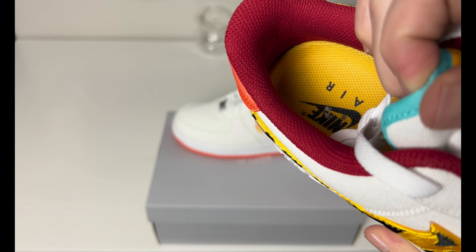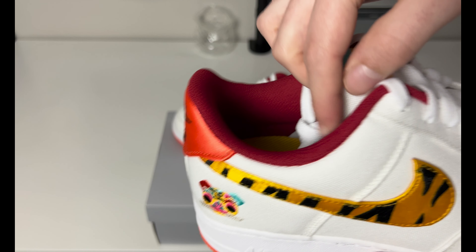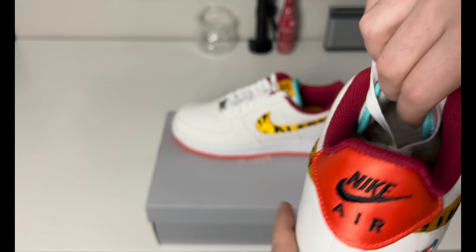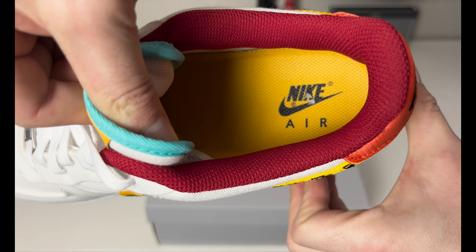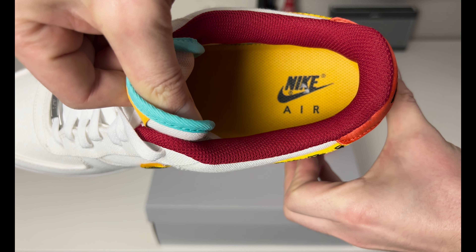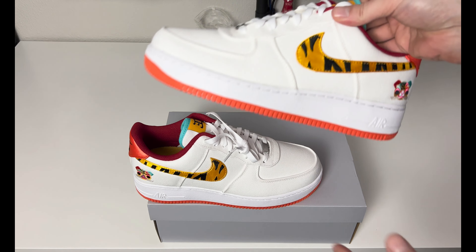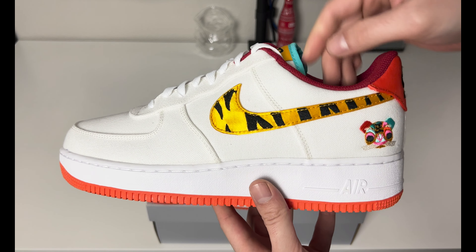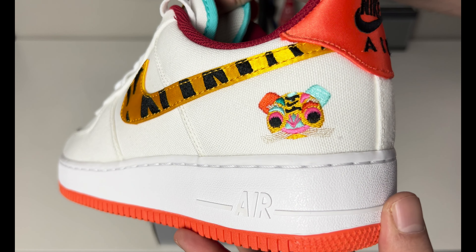You have red lining — a darker kind of cherry red going around the collar. The insole is a nice bright yellow with the Nike Air stamped in black underneath the heel. Bringing up the other shoe, you can see the same exact color blocking and details, with the tiger on the back.